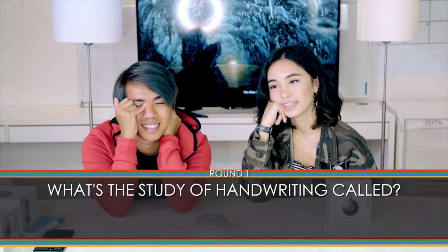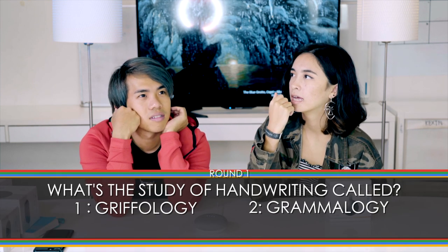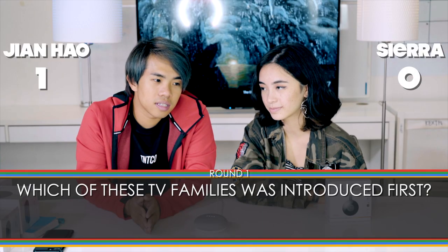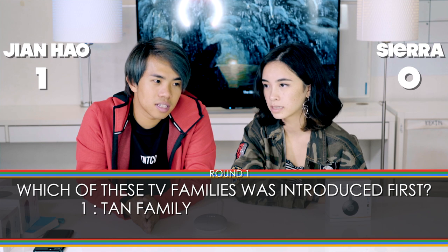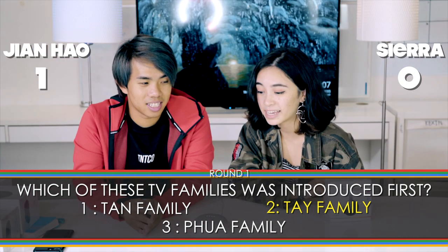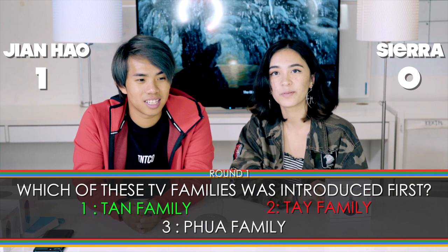Hello contestant one — I'd love to hear you say boo-boo. Boo-boo! Contestant two, let me hear you say walnut. Walnut. Get ready boo-boo, try this science question: what is the study of handwriting called — Gryphology, Grammology, or Handology? Gryphology! You got it, good job. For walnut: which of these TV families was introduced first — the Tan family from Under One Roof, the Tay family from Growing Up, or the Phua family from Phua Chu Kang? The Tay family? — 'No, believe it or not it's the Tan family from Under One Roof.'